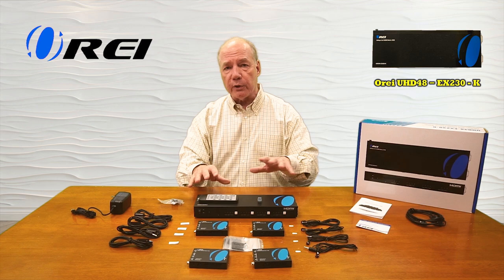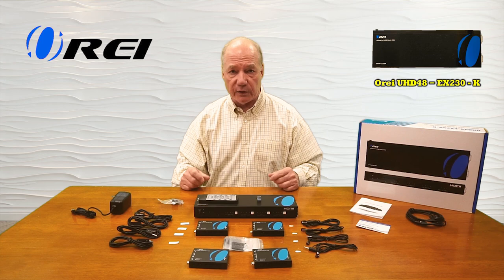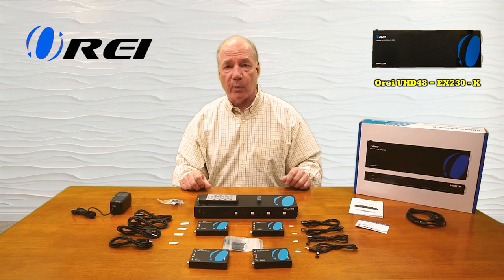Also included is an infrared remote control you can use to make decisions on which input goes to which output. You'll find an RS-232 connection block — this product can also transmit RS-232 control signals over that same LAN connection. You'll find a warranty card and a full instruction manual that lists connection diagrams, specifications, and other information you'll need to understand exactly how to use this with your own equipment.